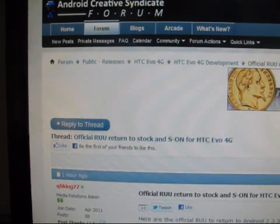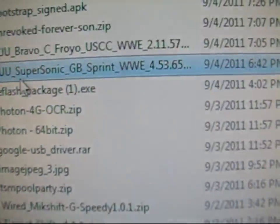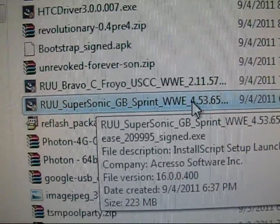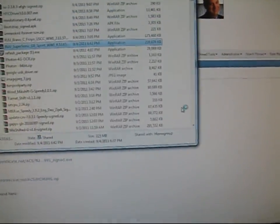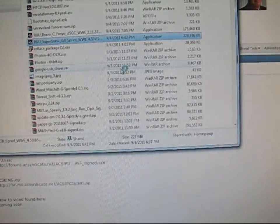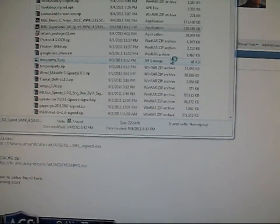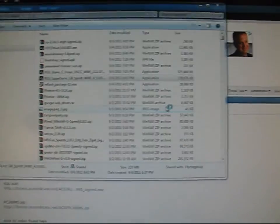Go ahead and click on the link in the description — Android Creative Syndicate Forum. Click on the RUU.exe. Click on that, download it. It might take a little while to download. It's going to look like this: RUU Super Scenic Gingerbread Sprint WWE. Just double click on that. It should ask for permission once it loads. Then hit yes, and then it's going to set up for you. It's going to take you back to stock Android 2.3.3 version 4.53.651.1, which is the latest for the HTC EVO 4G.